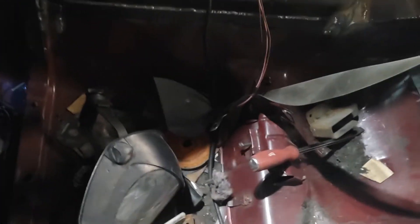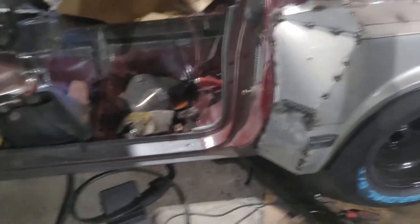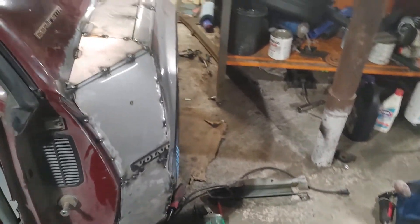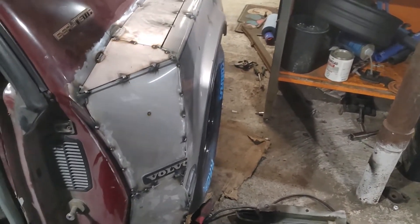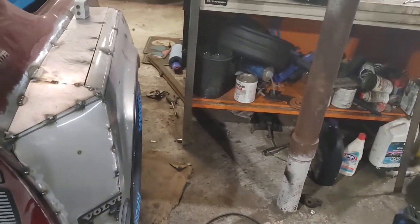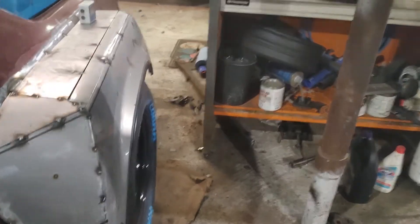We're only four hours into this job. Somehow it locked itself while I was messing around with it, and you can kind of see how much it sticks out. We are maybe out a little bit — we could bring it in a little bit more — but it seems like on the IMSA builds they don't have much poke, so I was kind of limited to that.